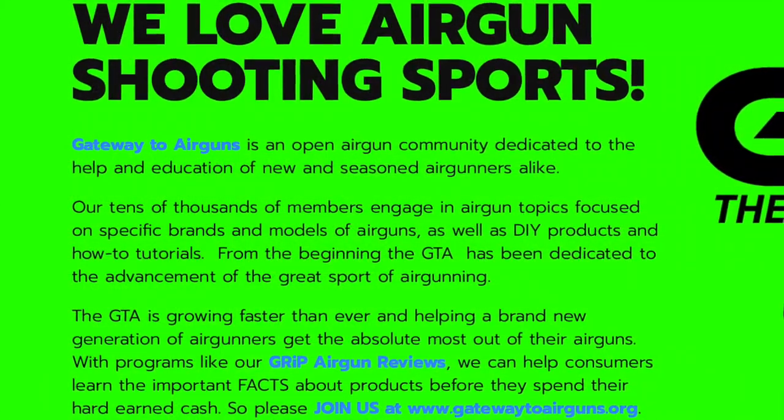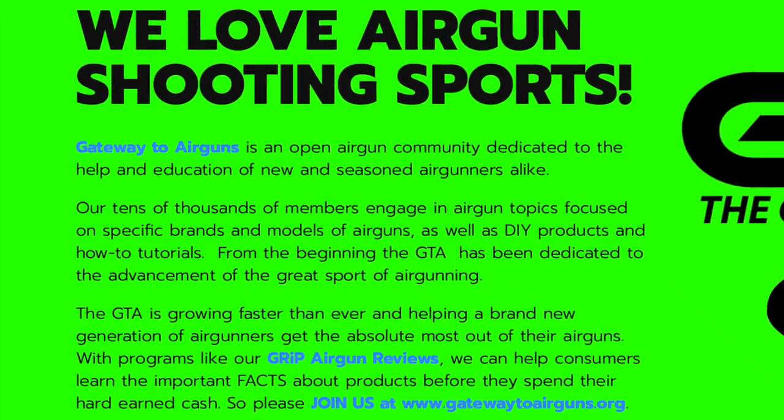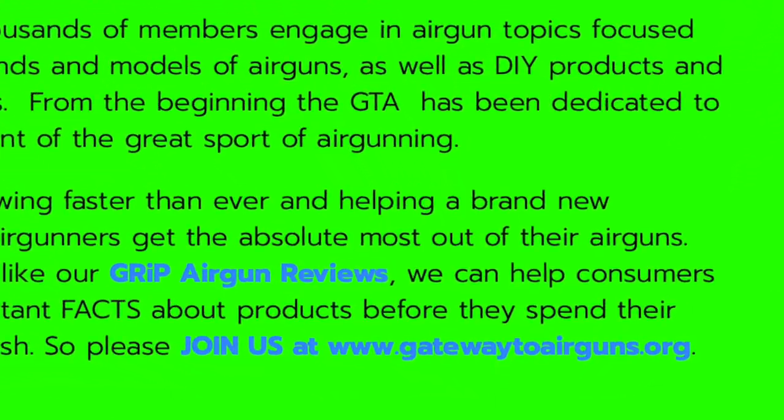Really quick, I want to say thank you to Gateway to Airguns for making this video possible. Go check them out, guys: www.gatewaytoairguns.org.